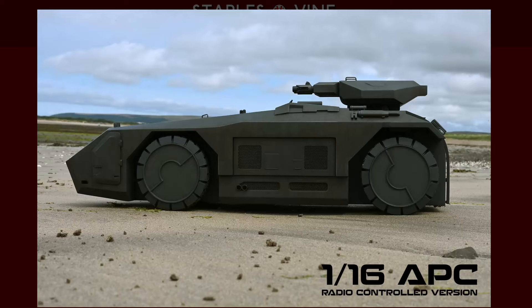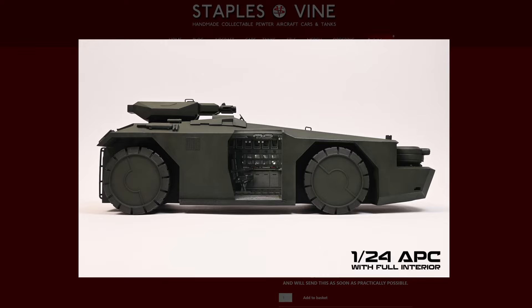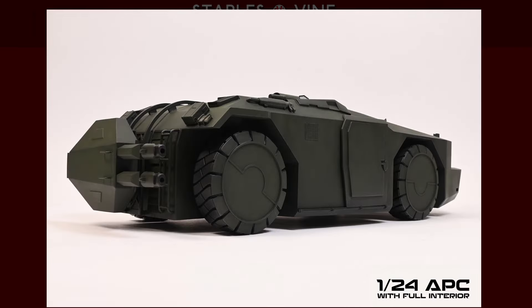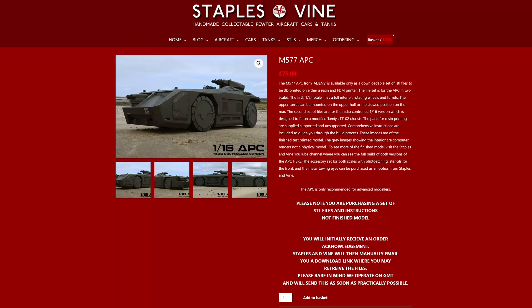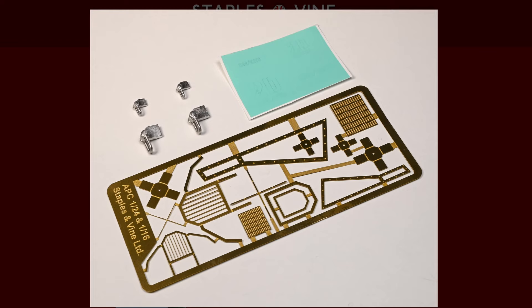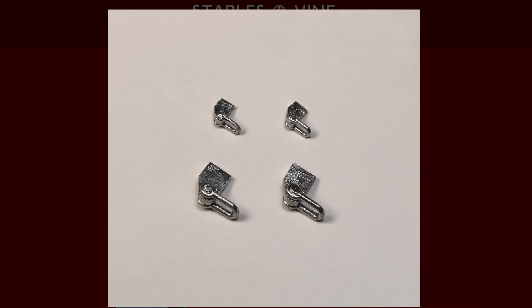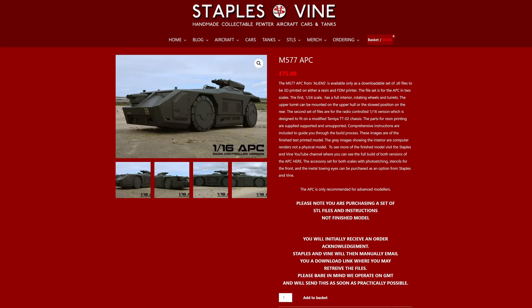You will have noticed throughout the build that I've been using photo etched parts, stencils for the front markings, and metal toe shackles as well. Alternatives to the photo etched parts are included in the files for resin printing, as well as an SVG file for the markings to the front of the hull. If you want to go down the detail route, the photo etching, stencils and metal toe shackles are available as an option. The pack contains enough parts to complete both a 1/24th and 1/16th APC, as shown in the videos. The etched and cast parts are a lot more durable than the resin printed equivalents, and I'd highly recommend them if you're going down the RC route with your APC.